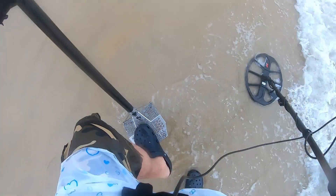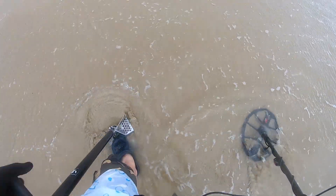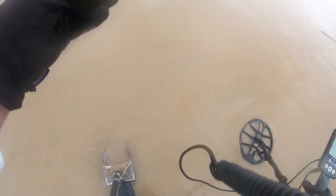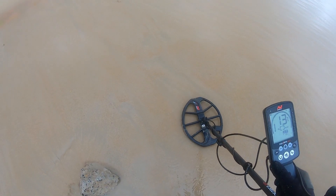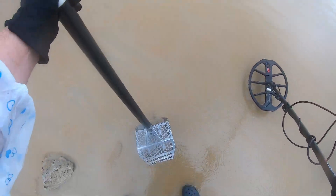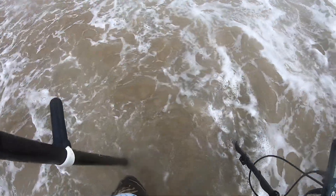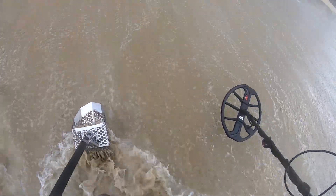Nice target, 15, 16. Man it is windy today guys, very windy. Okay, that will be it. Nice sounding 13. I don't like turning my back to the waves, but it's the only way I can block the wind.